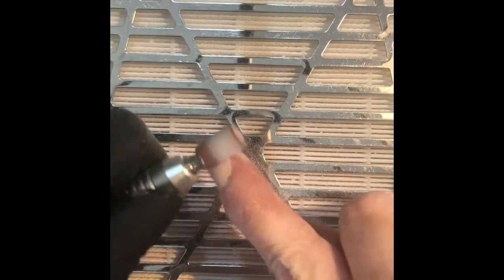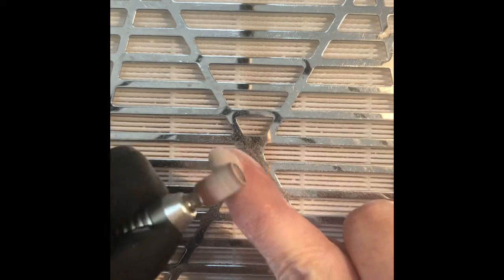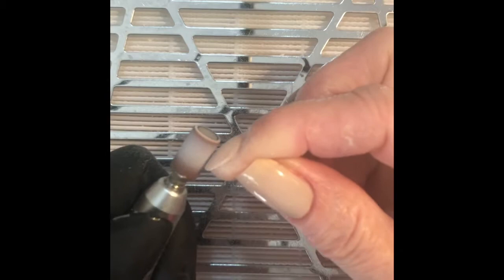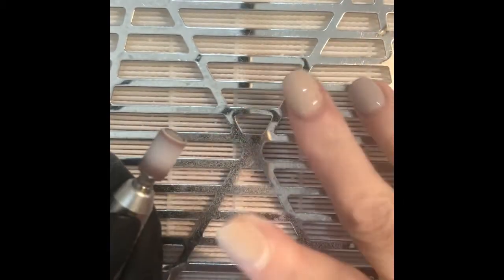Here I am taking off the top coat and the bulk of the product using a medium sanding band or arbor band. I then go on to use a hand file just to refine the cuticle area, take away any lifting, and make sure that the cuticle area is flush and ready for reapplication.